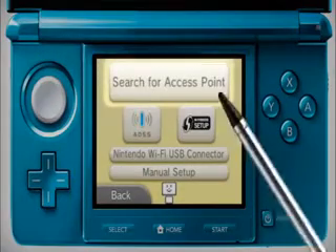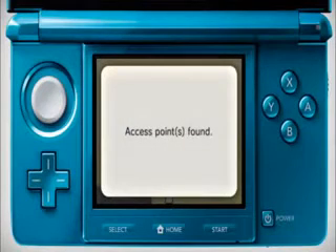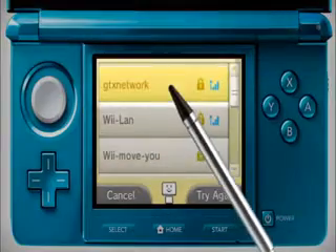Choose Search for Access Point. Your Nintendo 3DS will search for your wireless connection and a list of available access points will appear. Find yours in the list and tap it.